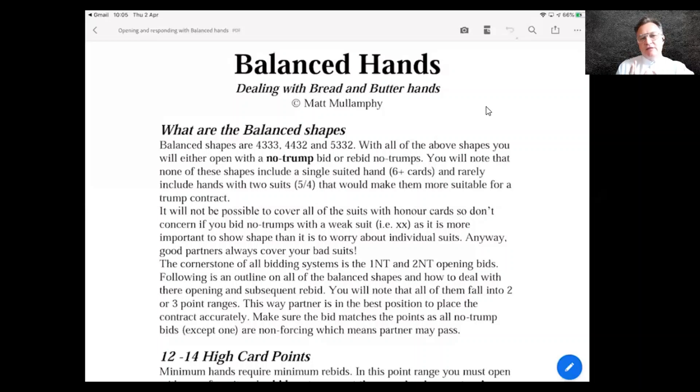Welcome to what I think is a very important lesson — all about dealing with balanced hands, especially balanced hands as the opener. I call these the bread and butter hands. My early bridge coach, Eric Kokish, said there are enough tough problems at the bridge table without getting the easy ones wrong. The balanced hands are the ones we have to understand systematically: what we do on every single one, and what each rebid is showing.